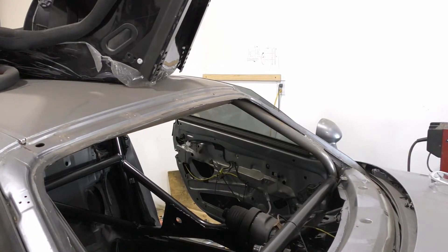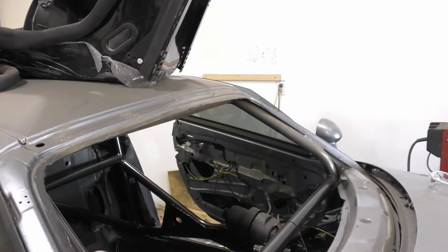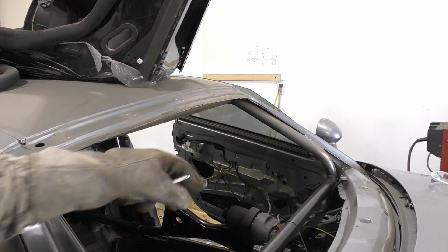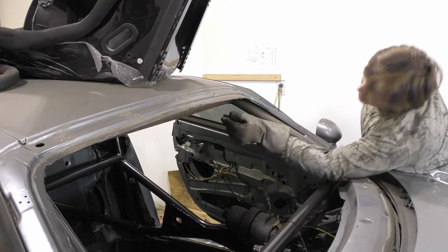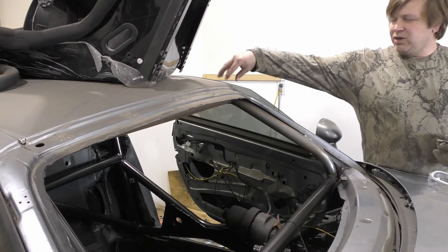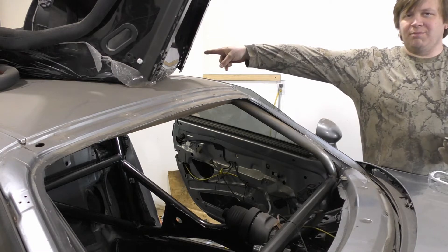The last section is we're going to add a little bit of gusseting to the kind of roof bar here. It's essentially just going to go right up here on the cage, because I don't want to cut a hole in this section of the roof like I did in the back.